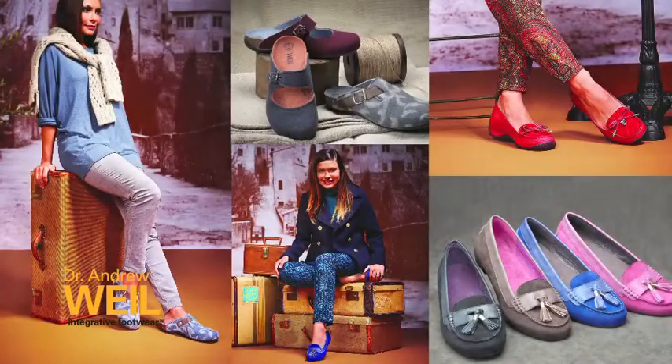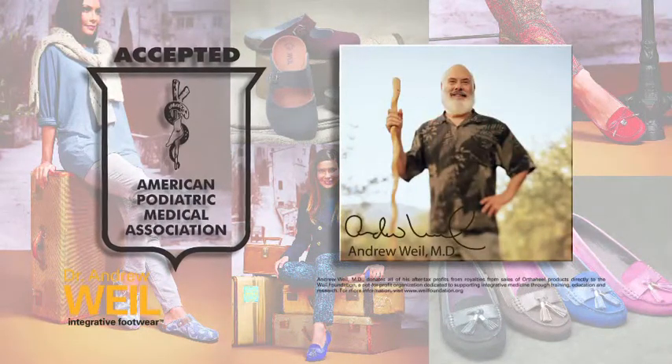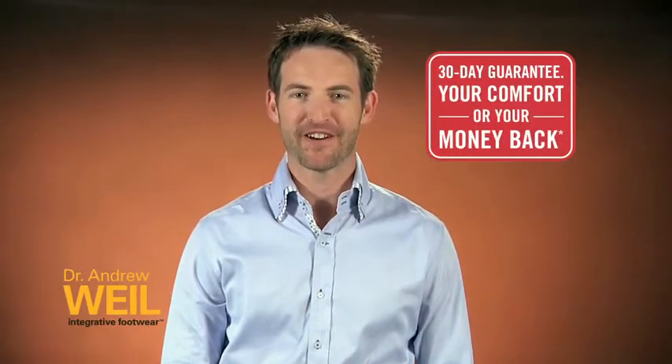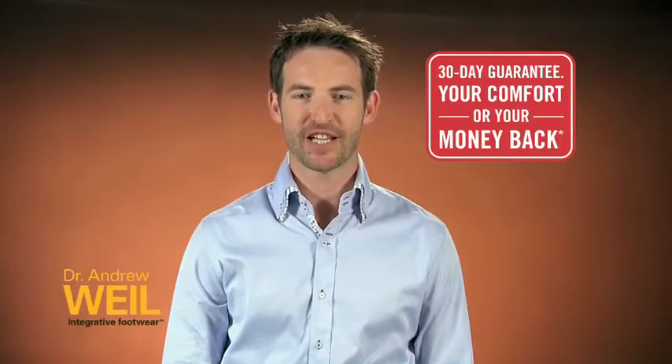We're proud this product has received the American Podiatric Medical Association's seal of acceptance. Now all of our products are backed by our 30-day money-back guarantee. We recommend wearing them for a few hours at a time for the first few days to get used to this supportive technology.